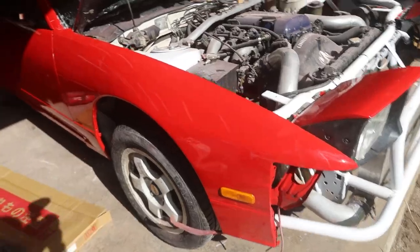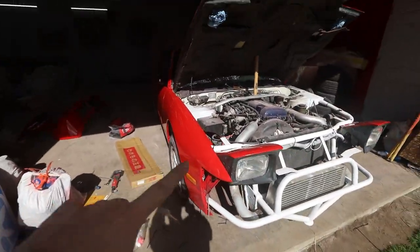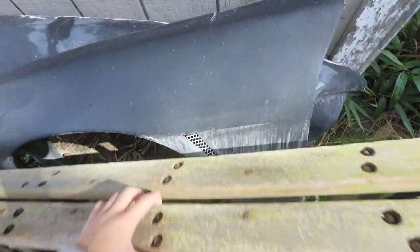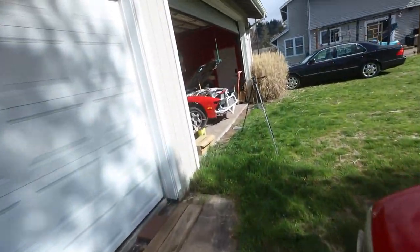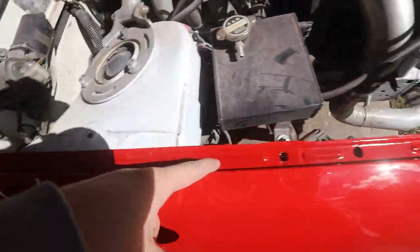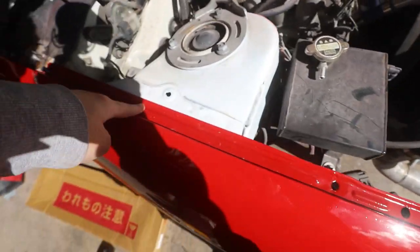Next up we have the fenders to mount onto the car. In case you guys didn't know, these fenders are OEM fenders and they did not come with the car when I bought it. When I got the car, it came with these super damaged Duraflex wide fenders that were cracked everywhere. So I went ahead and swapped them out with OEM fenders. Since this front end is tubbed for the aftermarket fenders, the holes don't really line up, so we're going to grab some self-tappers and drill holes where they fit.